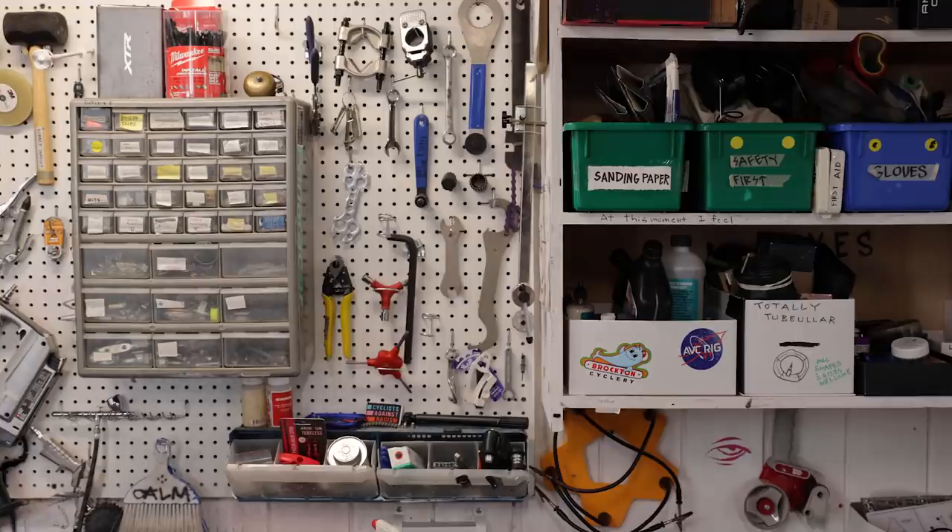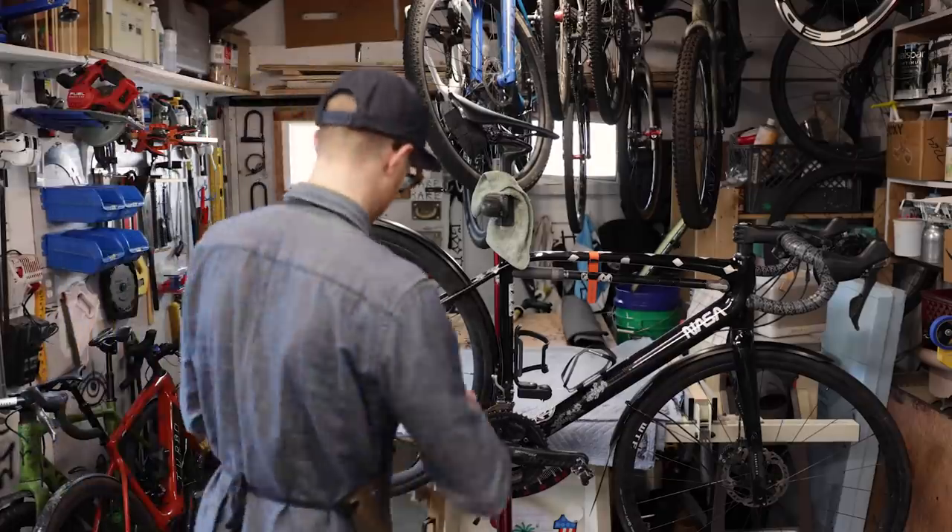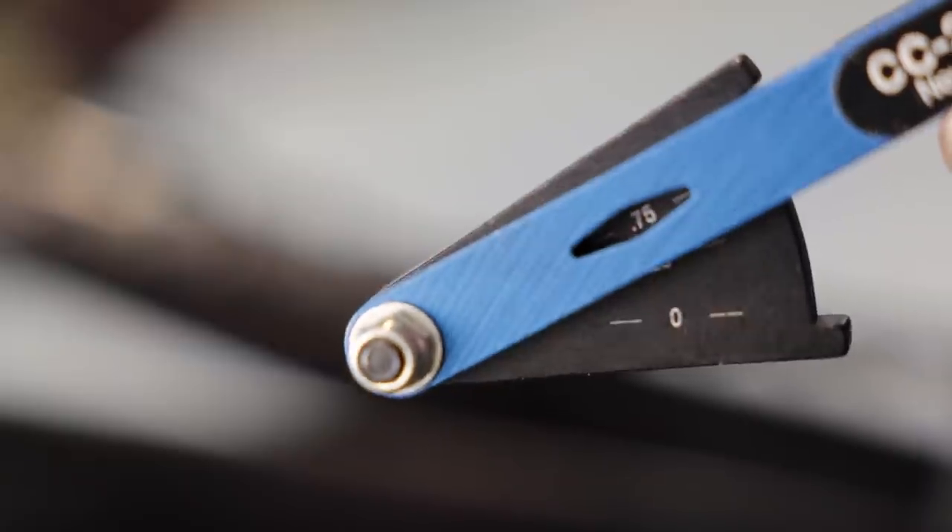How do you check your chain? There's a tool for that — it's called a chain checker. It's an affordable, easy-to-use tool that allows you to tell when it's time to replace your chain.